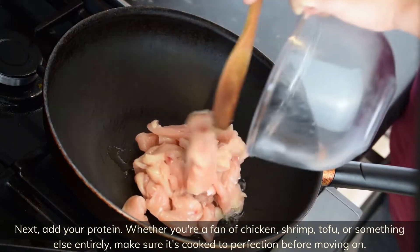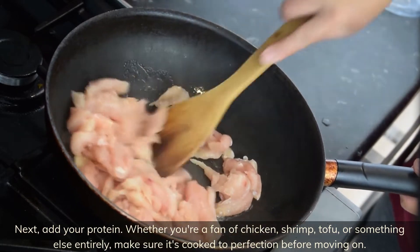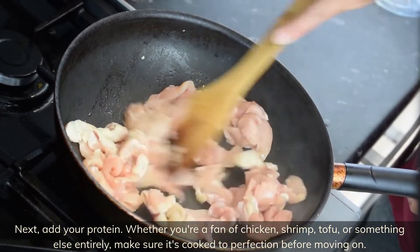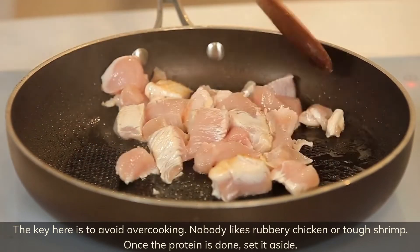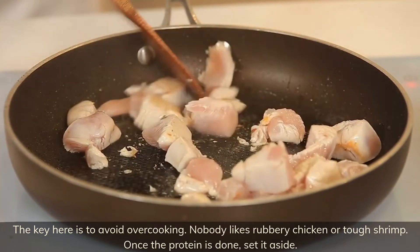Next, add your protein. Whether you're a fan of chicken, shrimp, tofu, or something else entirely, make sure it's cooked to perfection before moving on. The key here is to avoid overcooking — nobody likes rubbery chicken or tough shrimp.